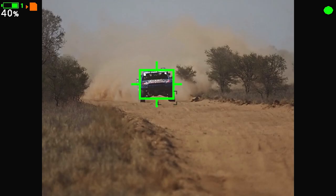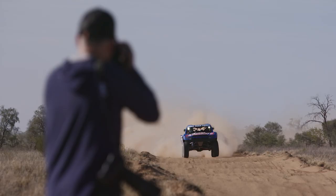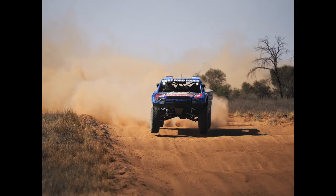The new intelligent subject detection focus feature identifies that I'm shooting cars and locks on without me having to move my focus points. That's one less thing for me to worry about, and all I need to do now is frame and capture the truck using the camera's high burst rate.